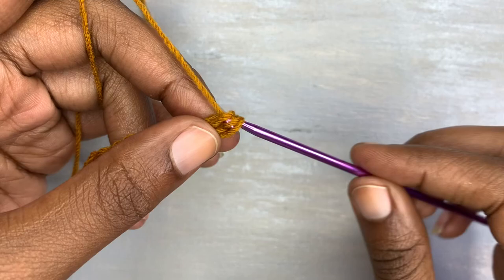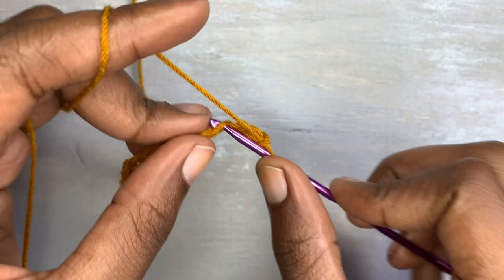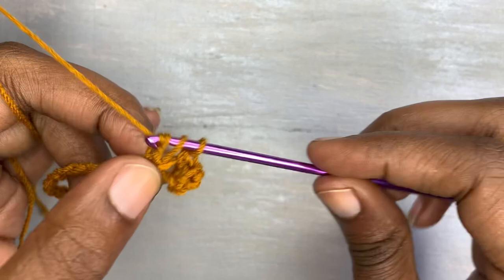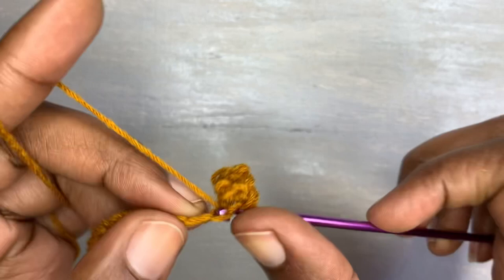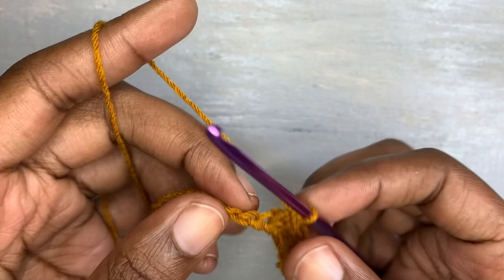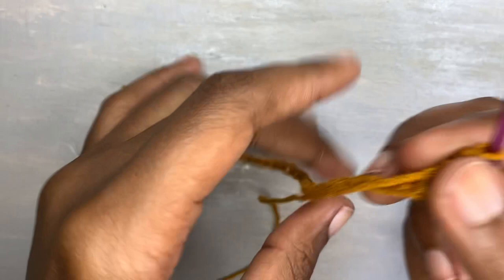After chaining 30, chain one and go into the second chain from the hook with a double crochet, and the next chain insert a single crochet. This top is worked by interchanging between a double crochet and a single crochet. Where you insert a double crochet, the next stitch you must insert a single crochet, followed by a half double crochet, then a single crochet — and repeat that to the end of the chain.